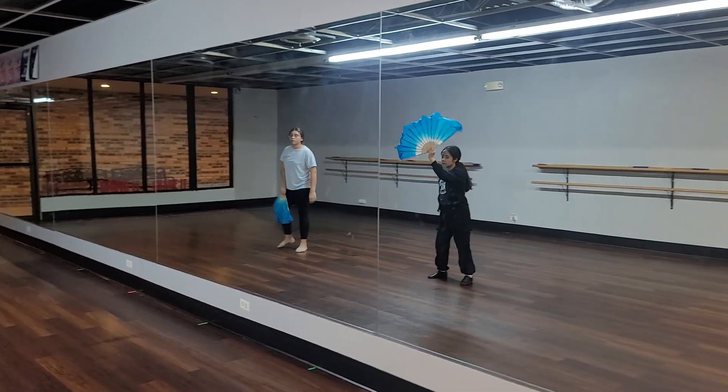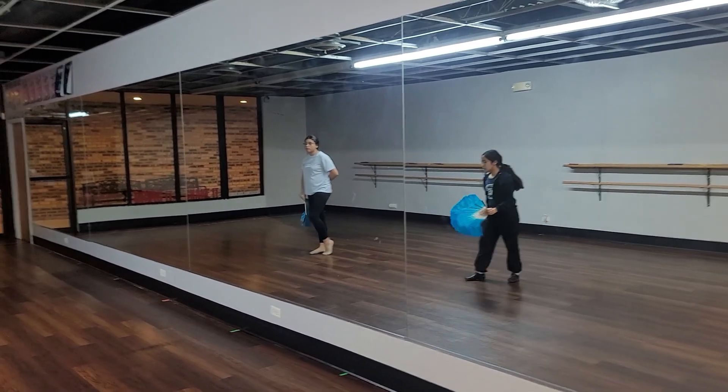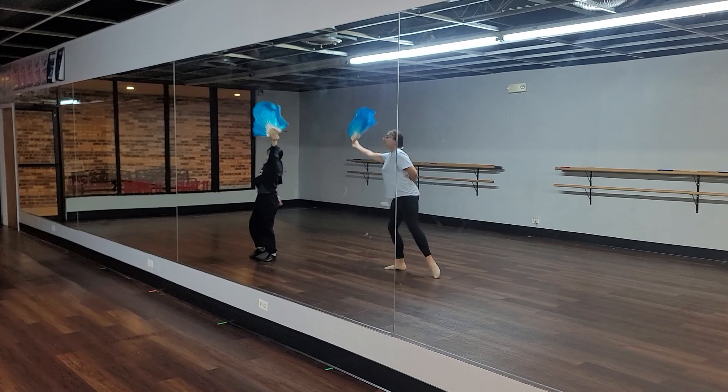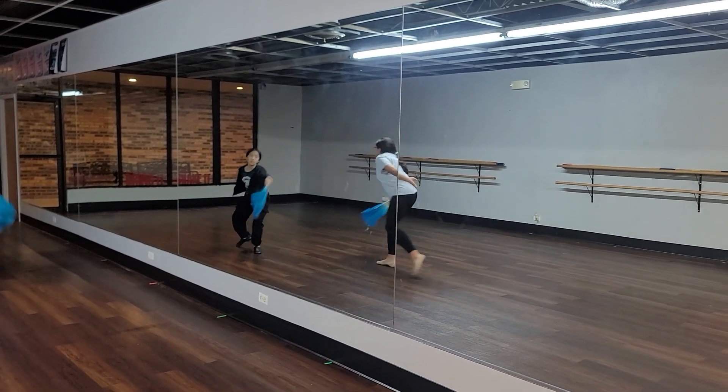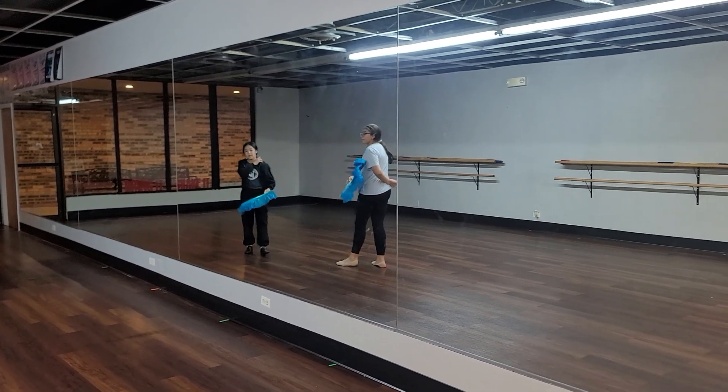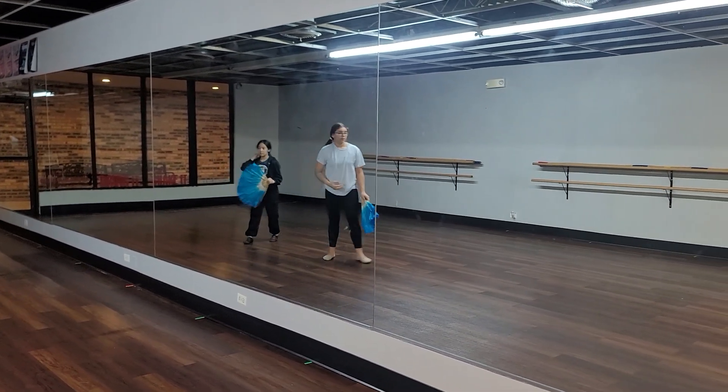So do it together really quick from the arabesque. Five, six, ready, go. And push off. Sutenu, step. One, two, low. There you go — compass, and it comes down. That was better. I think you just cut it with your arm or something, so it wasn't together.